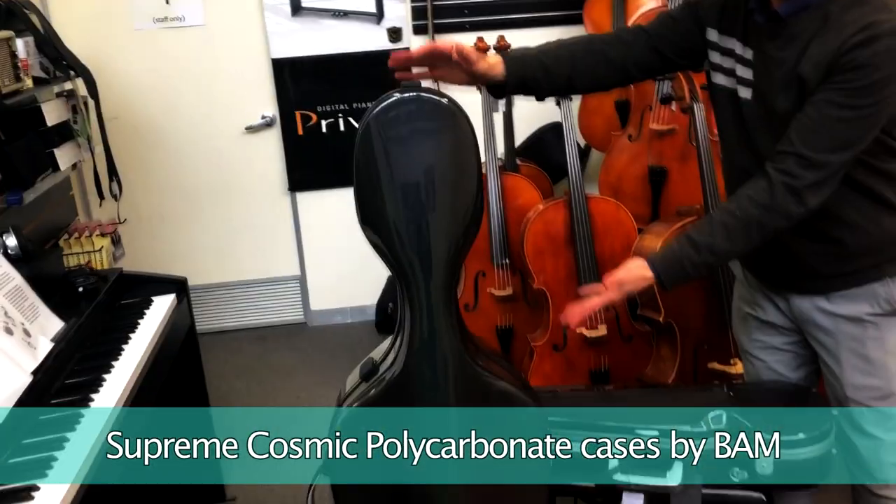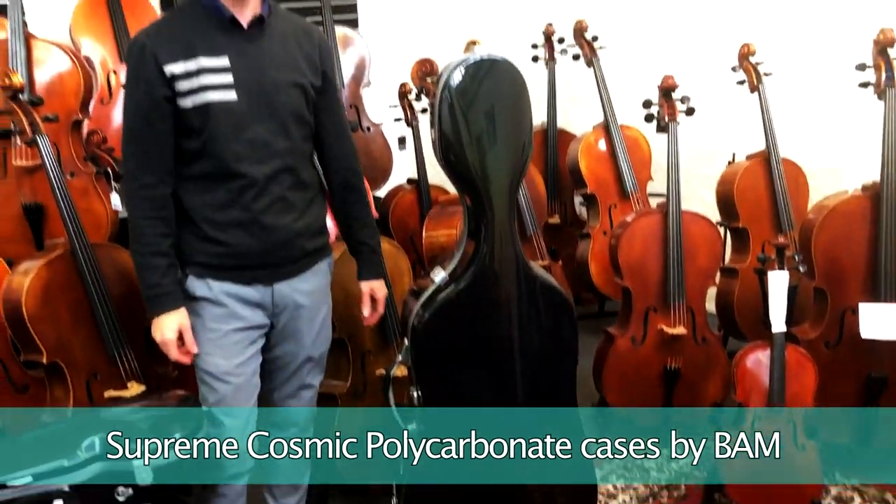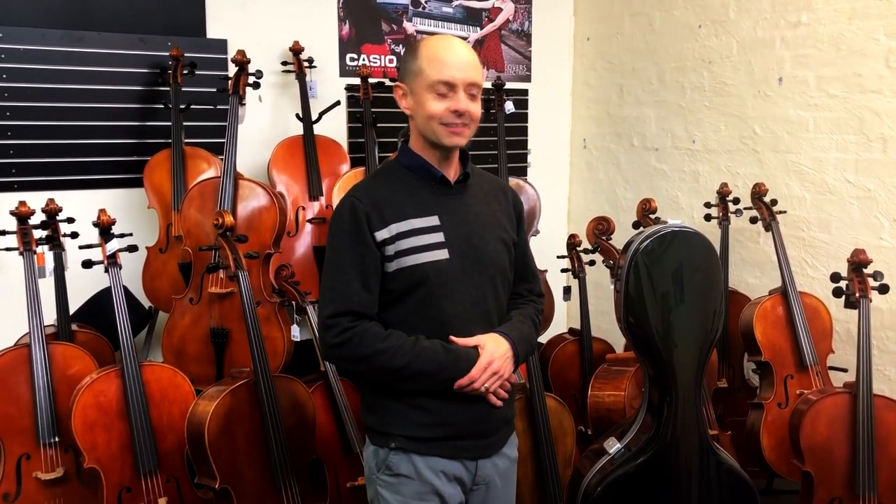Hello and welcome to Whitehorse Music TV! My name is Richard Budina. Behind the camera is not my famous wife Michelle — today Jeff's doing the filming. I thought as a bit of a different thing I would do a video about BAM cello cases, particularly these Supreme Cosmic Polycarbonate cello cases that we just got in. They've only just come to Australia, so it's pretty exciting. I get excited about stuff and I'm fairly excited about this.